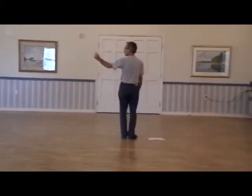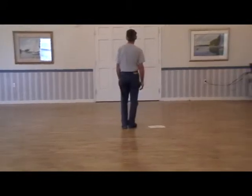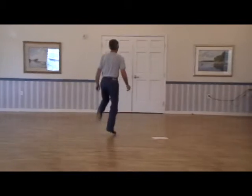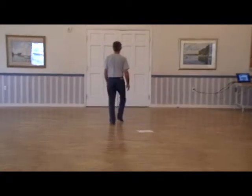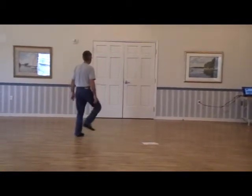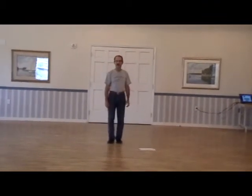Then you're going to do a hop basic to the left, hop basic to the right — five, six, hop basic, go, back up, set, hop, set, hop, set — do it again. And that's Part A. All right, thank you.